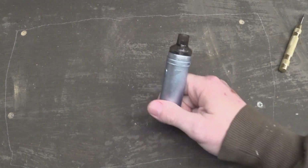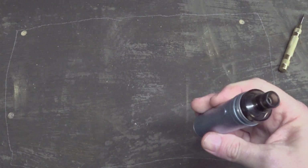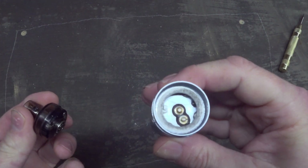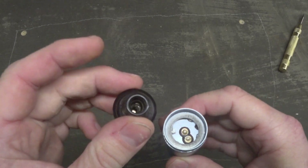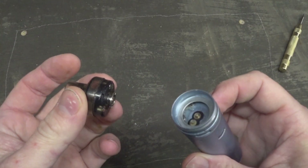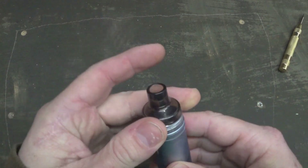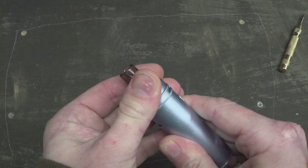I'm going to attempt to strip down this Voopoo Drag 60 because the connection between this and the pins underneath is terrible — apparently it's a common problem. This is not mine, this is my partner's. She got a new one because she was sick of having to twist it around to try and get it to connect. I wasn't confident I could take it apart and get it working again afterwards.